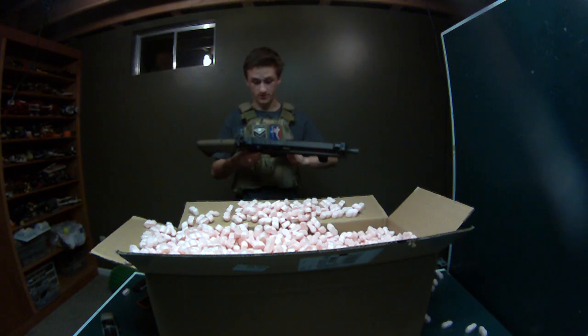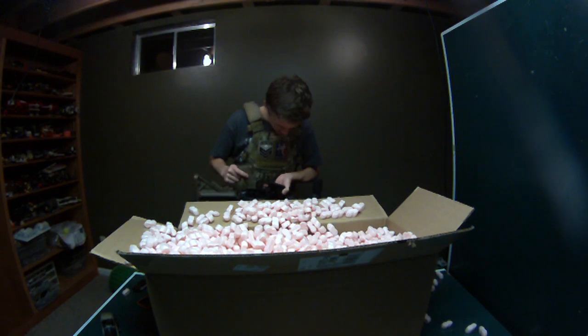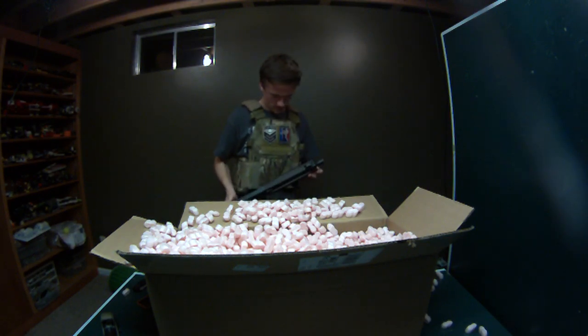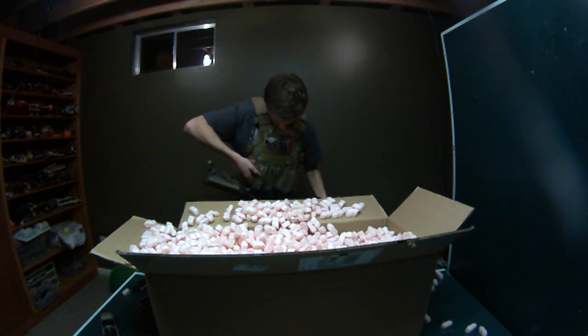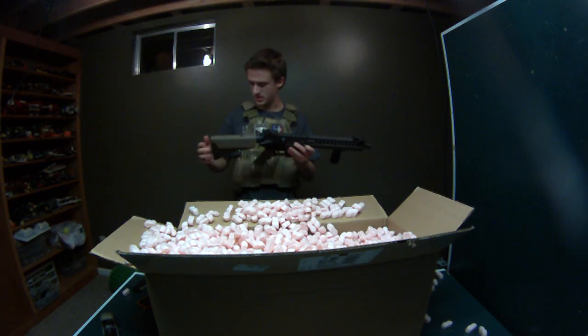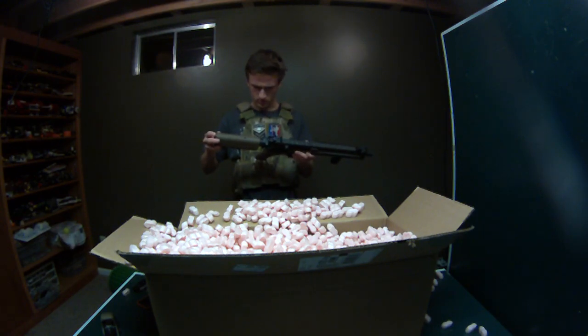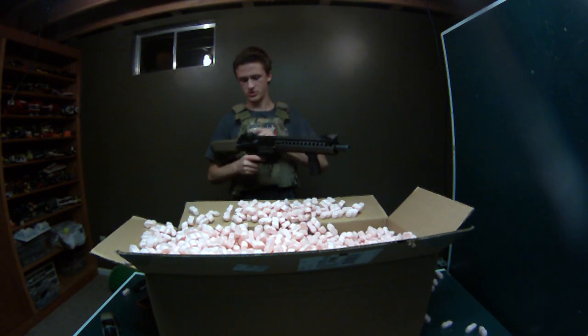VFC makes solid bodies — they have very high quality bodies. Standard motor grip. I don't know what hop-up the barrel is; I think it's stock. It doesn't look like the stock hop-up but the barrel looks stock. So I'm going to get inside this after the video and see what I'll want to replace.